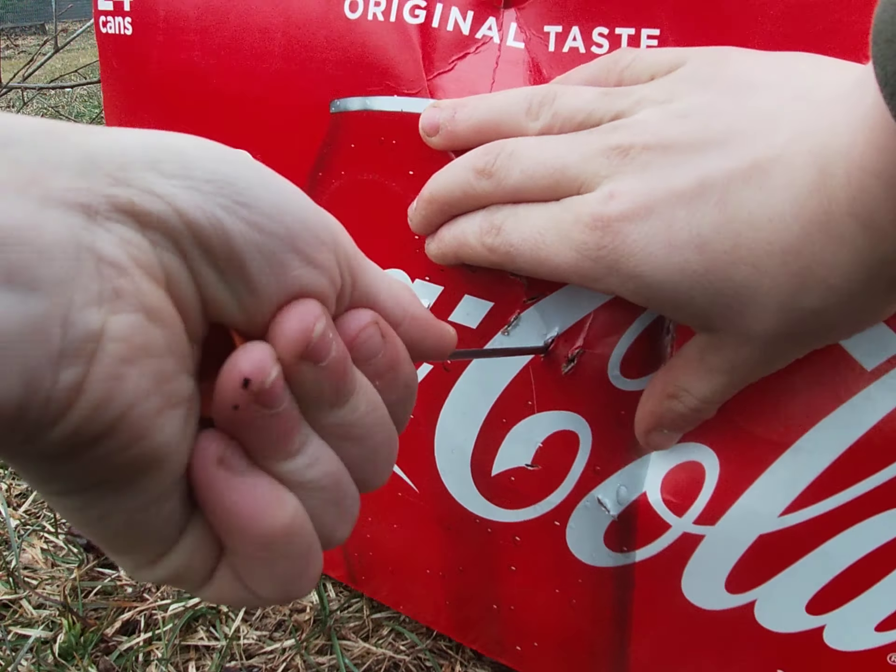Five, four, three, two, one. Oh, right below it — right off to the side really. That one hit way low. I tried to not blow so hard and it hit low.